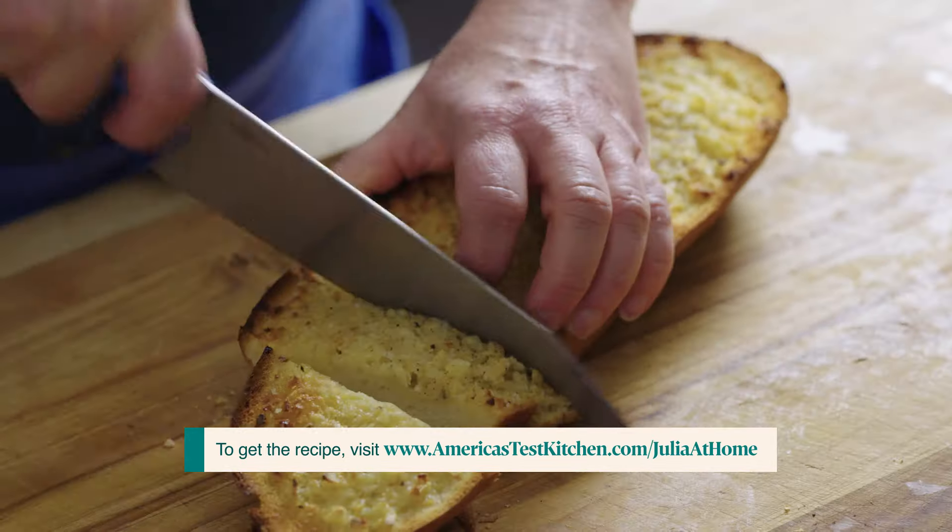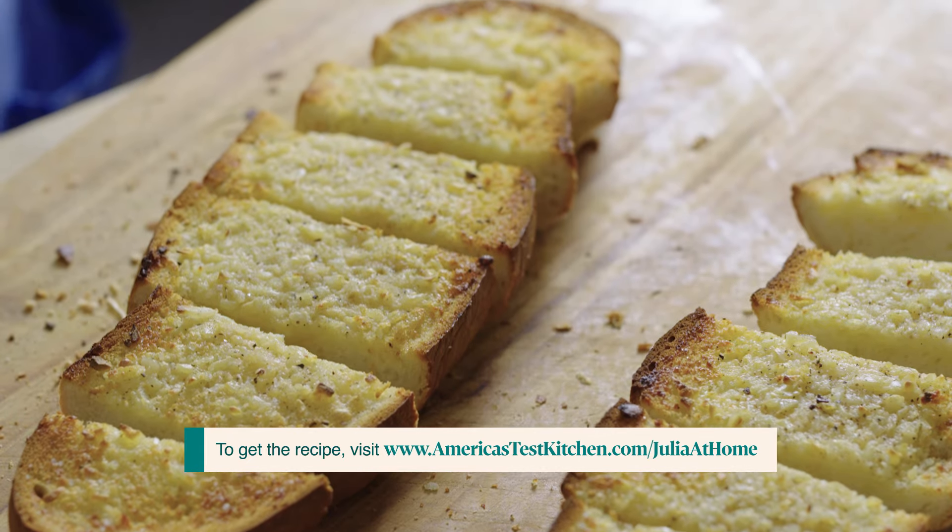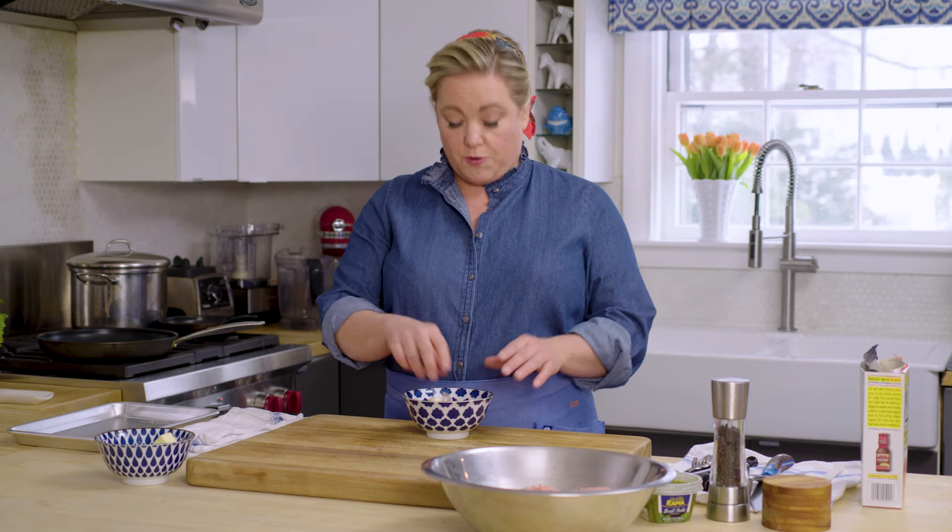Today I'm going to make some homemade garlic bread, and we're going to start by toasting the garlic. That just mellows its flavor and makes it a little easier to work into a paste.